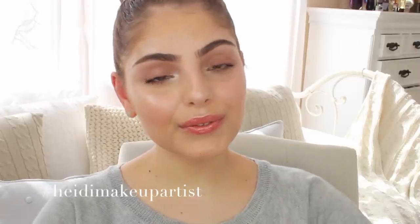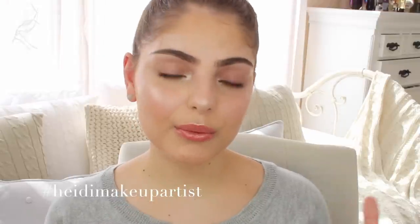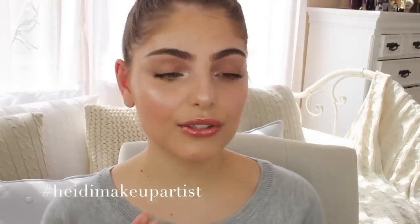That is it for this tutorial — this is the finished look. I hope you enjoyed it and that I explained the strobing technique enough. If you have oily skin, maybe use not as much highlighter because your oils will come through and make it look a bit more oily. If you have normal to dry skin, definitely feel free to use as much highlighter as you like. Please give me a thumbs up if you enjoyed, let me know what other videos you'd like to see in the comments, and I'll see you in my next tutorial — bye!